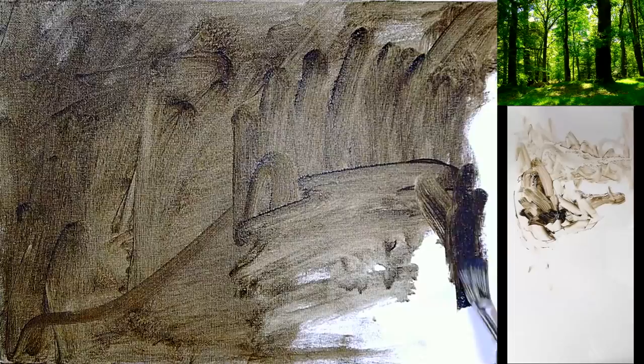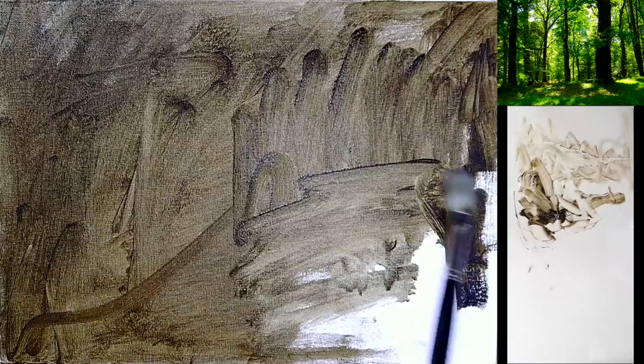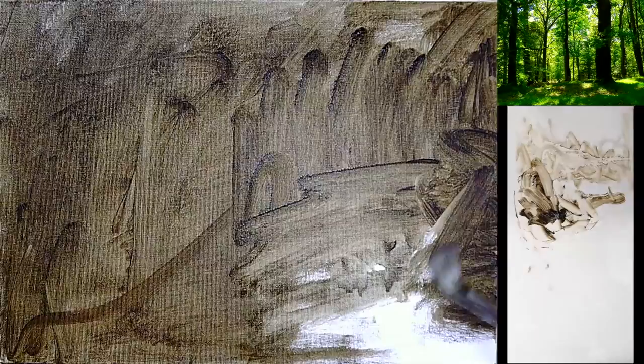To do this we're going to start with an imprimatura tonal study. This is an early Renaissance painting technique used by traditional historic masters such as Leonardo da Vinci, Rembrandt and Caravaggio, to name just a few.